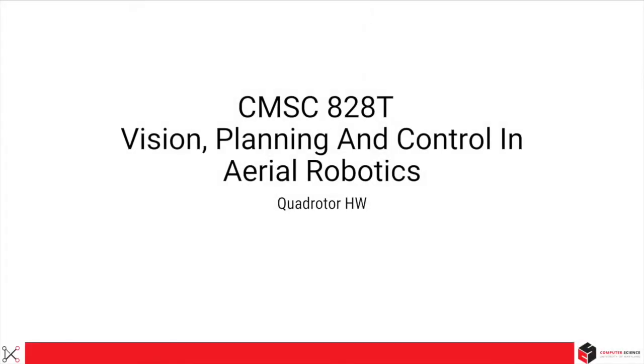Hi, welcome to CMSC-828-T, Vision, Planning and Control in Aerial Robotics. My name is Nahia Shrestha. I'm one of your TAs and today we'll be discussing quadrotor hardware. Let's get started.